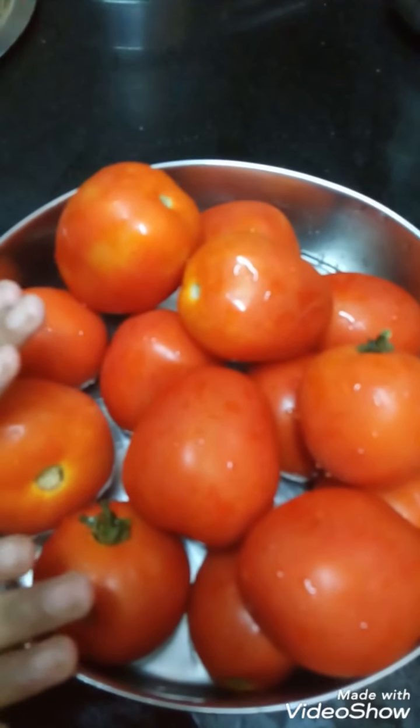Hi friends, welcome back to my channel. I'm Arpita Karana. Today I'm going to make everyone's favorite tomato soup. The things we need are ripe tomatoes.